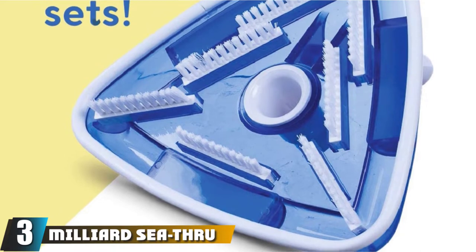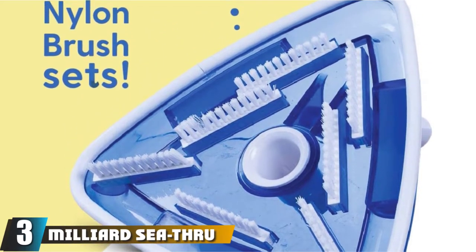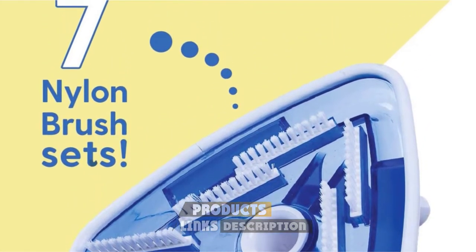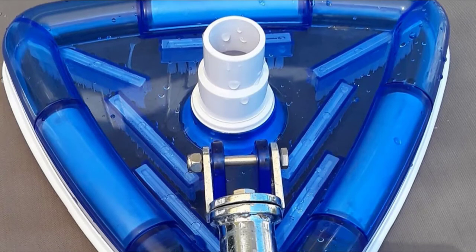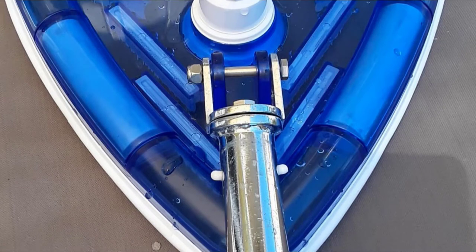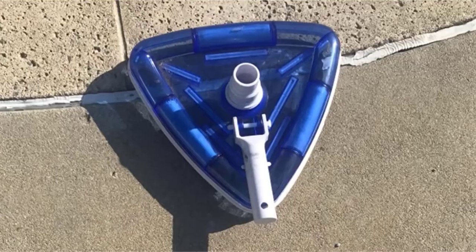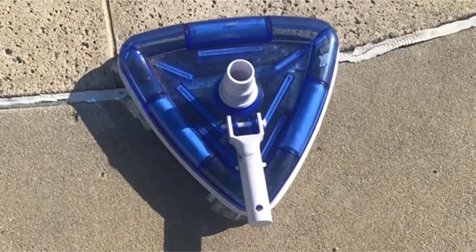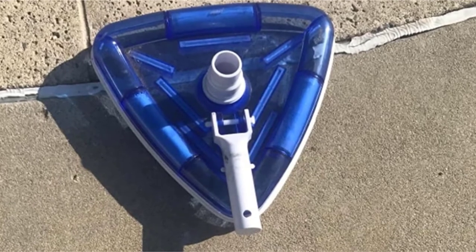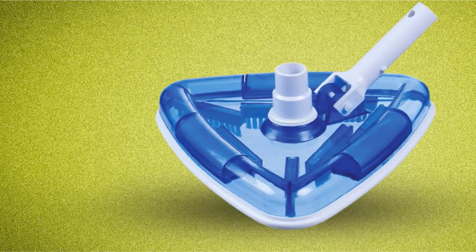The number 3 position is held by the Milliard See-Through Triangle Pool Vacuum Head. With an ability to reach the smallest corners on multiple surfaces, it is a great option to consider. In addition, it can be used on vinyl-lined pools and harder surfaces. With a handle design with spring-loaded locking clips, you can attach it to extension poles since its port fits all standard sizes. The triangle-shaped design with an 11-inch surface will allow you to reach the furthest corners, and the see-through design will help you not to miss a spot while you're cleaning.